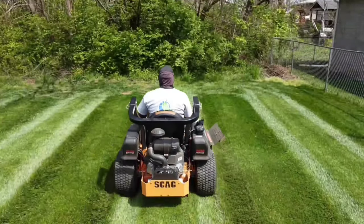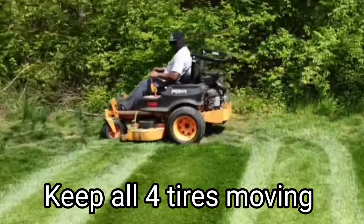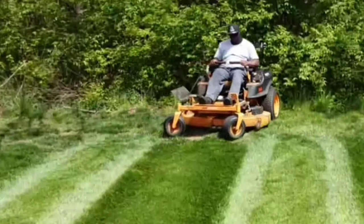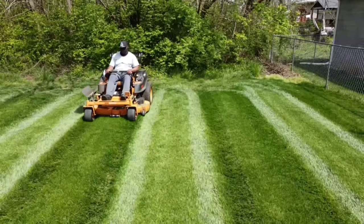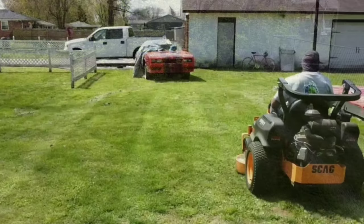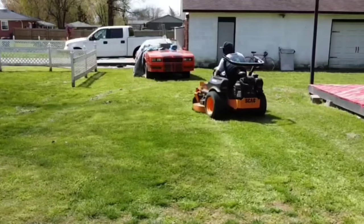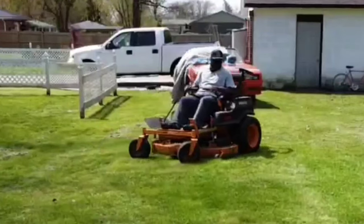And that leads me to my third point: you want to keep your tires moving. Now even when you're turning around you're going to come to a stopping point, but when you do come to a stopping point you want to move all four tires. Remember, we want to get out of the phase where you're pivoting the inside tire and then moving the other three — that is going to make you create a divot in your lawn. So make sure that you are moving all four tires.